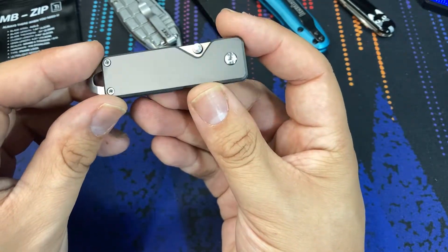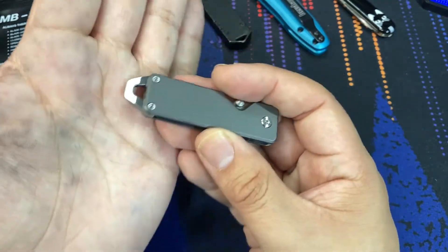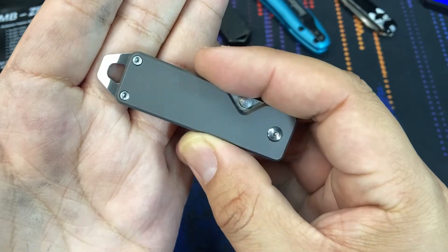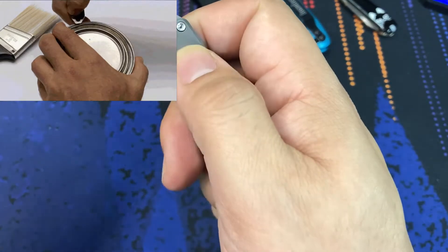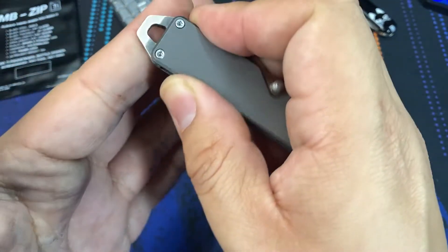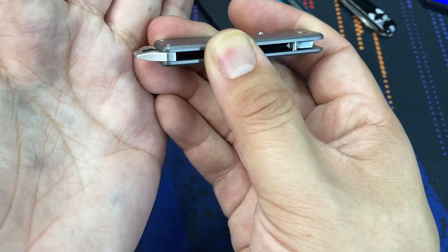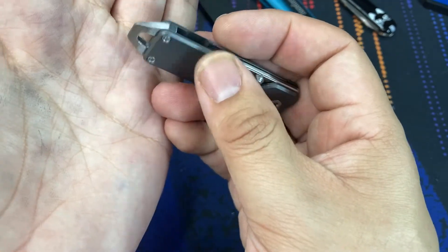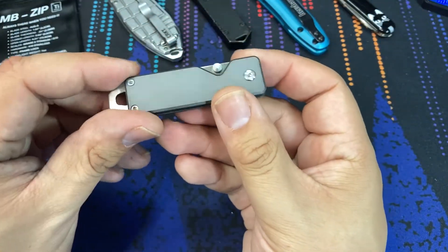The front side is just a titanium scale and we see some of the hardware. Very nice to look at — it's all T6 screws that you could use to adjust. At the rear of the knife, we do have a flathead screwdriver; you could use it for that, or something to pry with, or to bust open boxes without the blade. It's beveled out, so you could use it as a pry bar or flathead screwdriver. I think the most useful part of this end of the knife is going to be to attach a keychain so that you could wear it on a keychain.